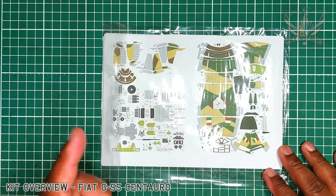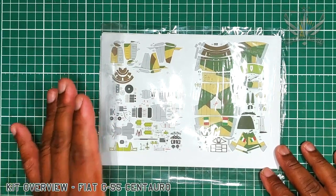Greetings fellow modelers. Today we're going to be looking at a kit from Marek.